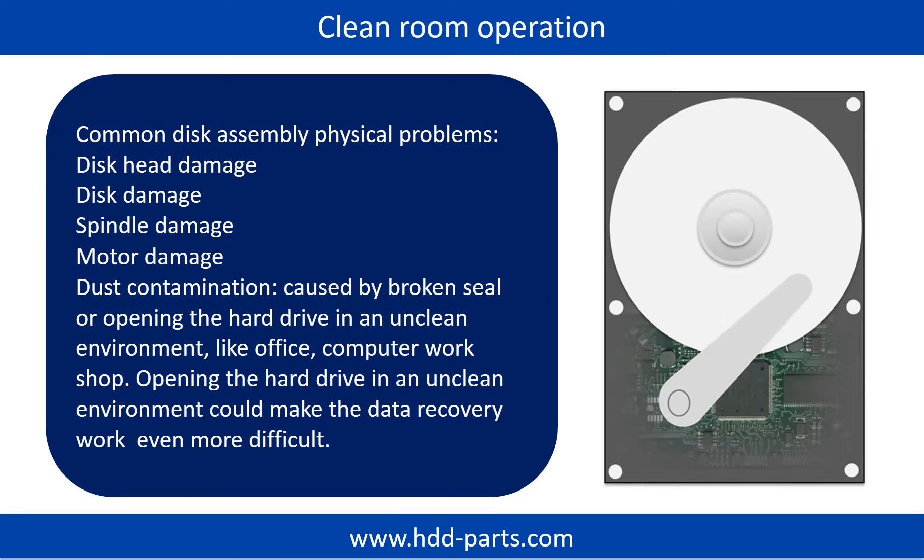Clean room operation. Common disk assembly physical problems include: disk head damage, disk damage, spindle damage, and motor damage. Dust contamination is another issue that could be caused by a broken seal or by opening the hard drive in an unclean environment like an office or computer workshop. Opening the hard drive in an unclean environment can make data recovery work even more difficult.